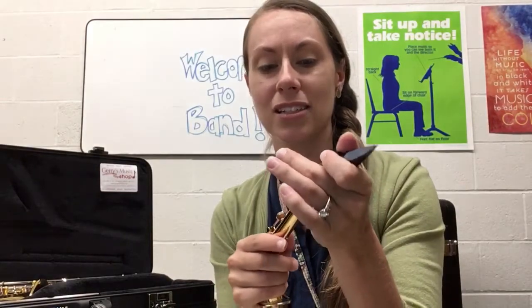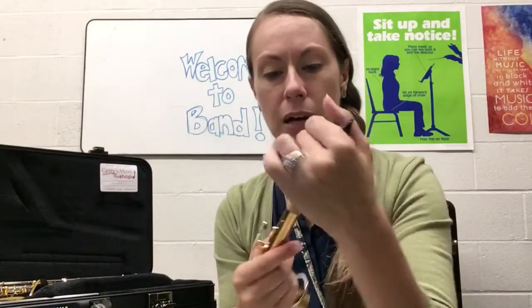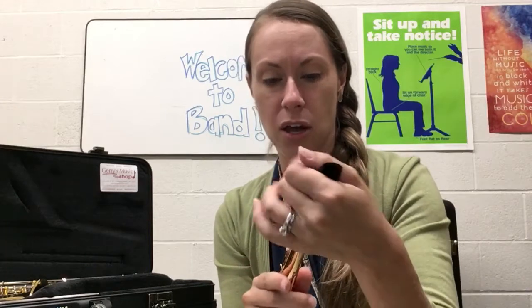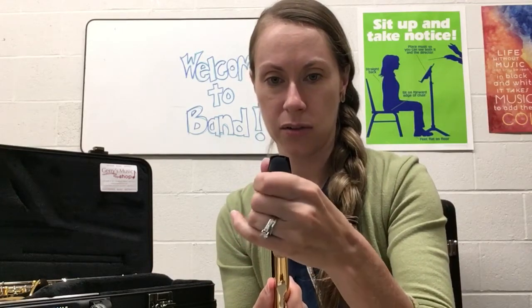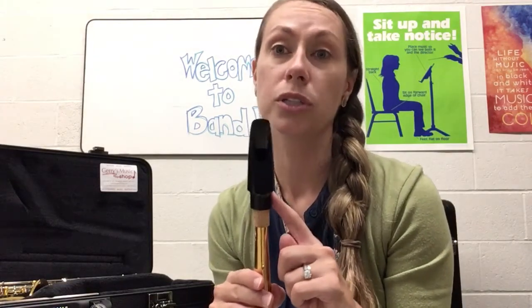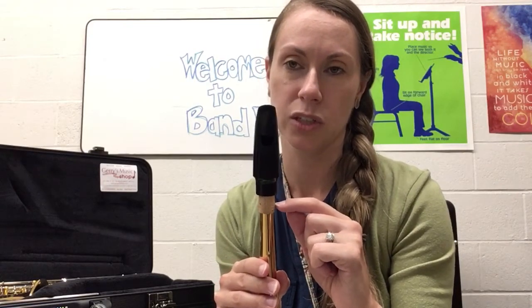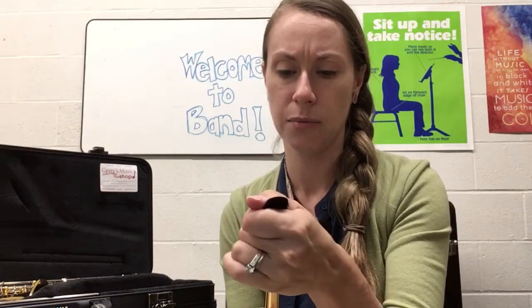Now we're going to slide the mouthpiece onto the cork. It does not go down all the way — this instrument is kind of new so my hands are all greasy, which makes it a little tricky to slide. You want to slide it about halfway down the cork. If it feels loose you can push it a little more; sometimes it'll come down so there's only about a half or quarter inch of cork hanging out.